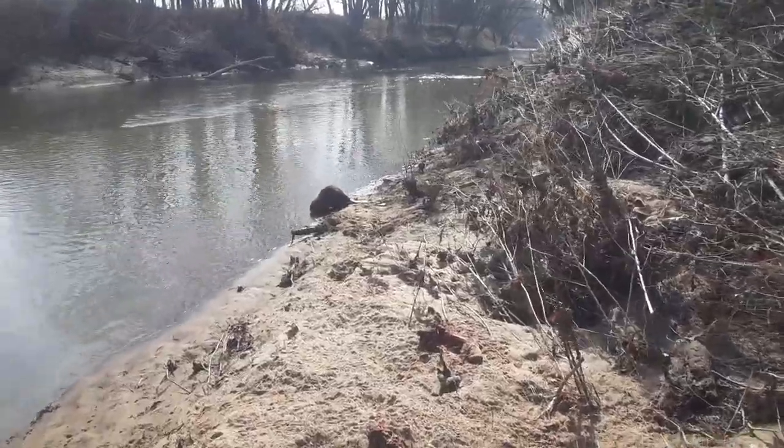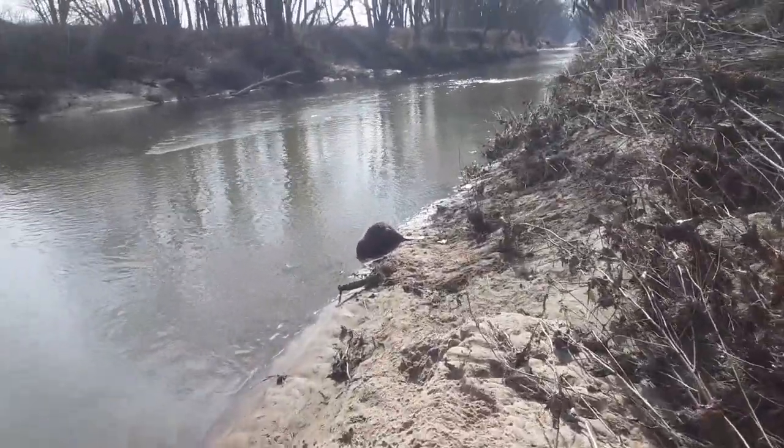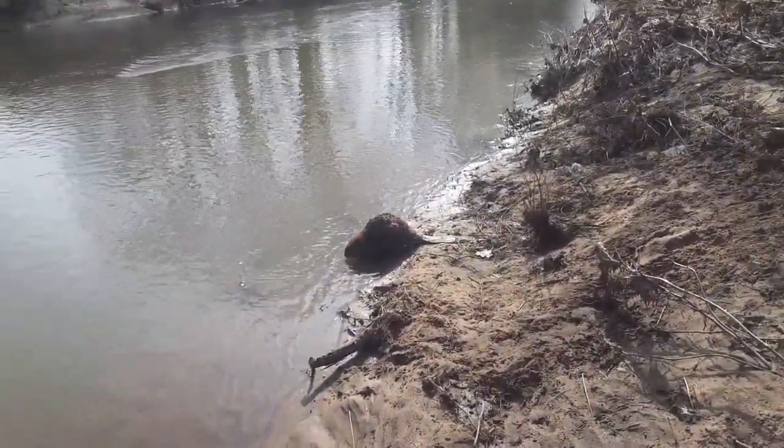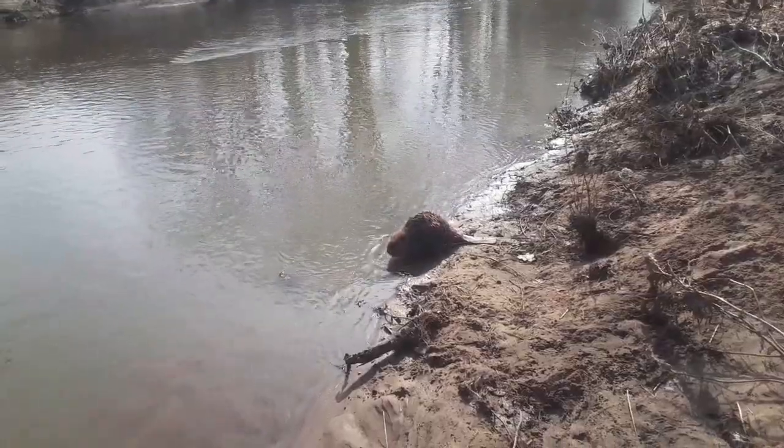Hey Trappers, Dale Billingsley here, Billingsley Brand Lures. Got a nice little two-year-old beaver tied up down here in a snare. We'll slip down here and take a look at him right quick. Oh yeah, nice little year-and-a-half, two-year-old, something like that. We'll just tie it up there to snare waiting on us.